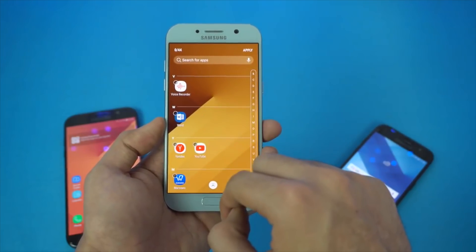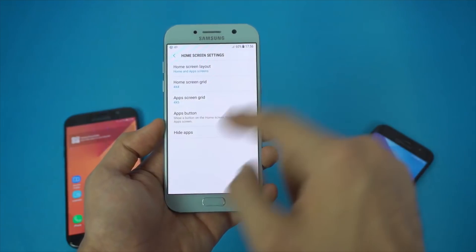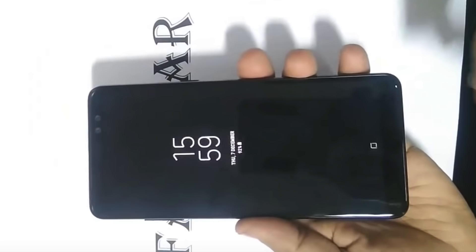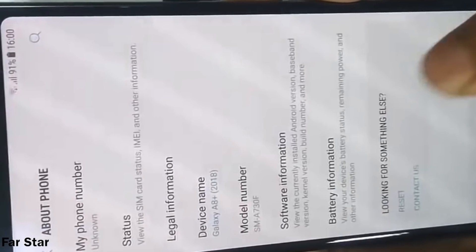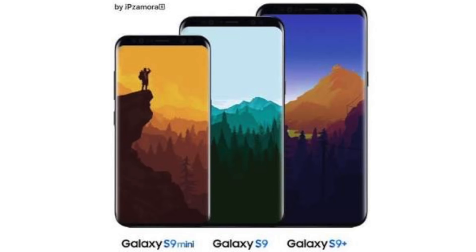It's a trend now that each year the Galaxy A series is based on the S series — last year's A 2017 phones were based on the Galaxy S7, and now the 2018 phones are based on the Galaxy S8. An important note: Samsung changed the name to Galaxy A8 2018 Plus from A7 2018, reportedly because of the S9 mini.